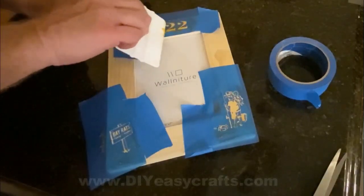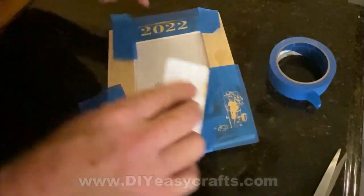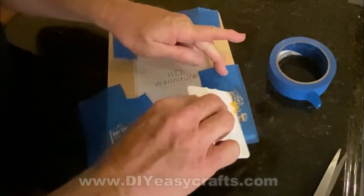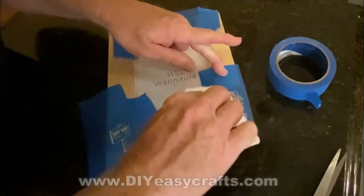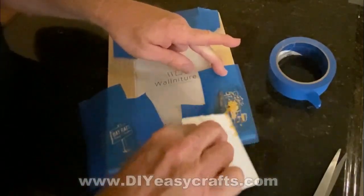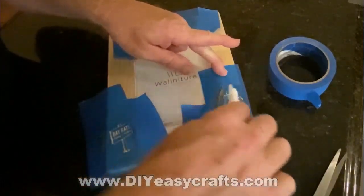This is one of the vertical frames — I got those on Amazon, a pack of them, a few dollars a piece. The horizontal frames I found at Michael's Art Supply and they were less than two dollars a piece. The wood burning and the stencil worked fine on both of them.